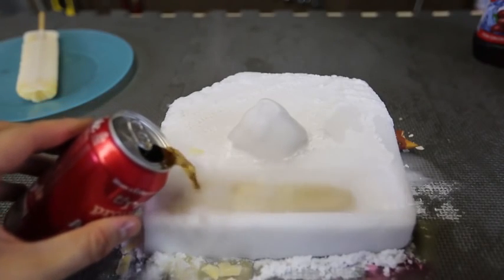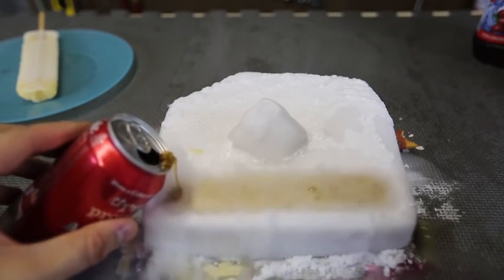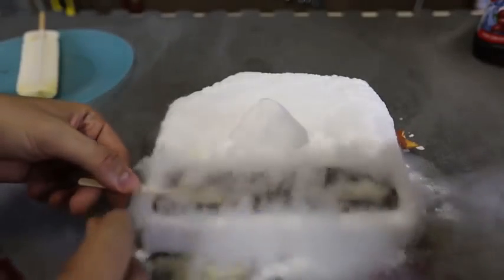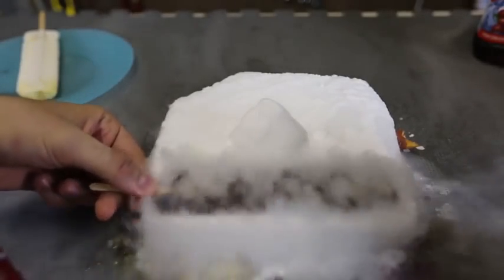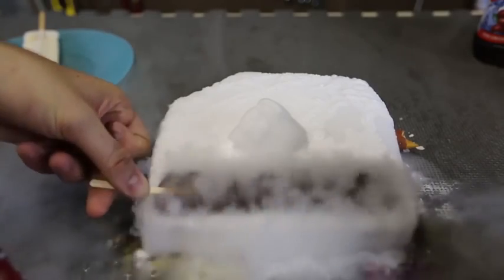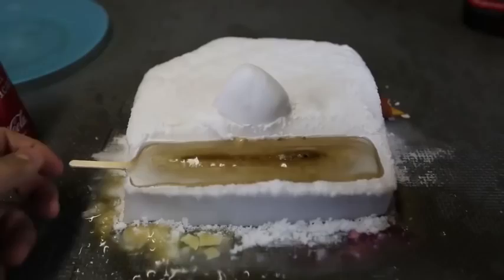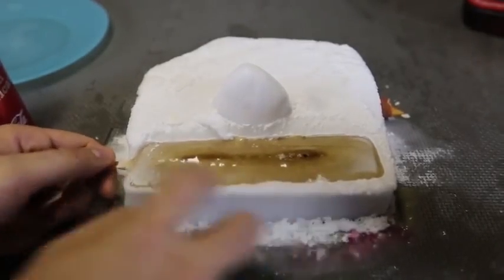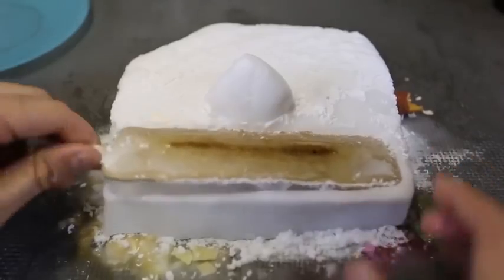Let's pour it in. Oh no, it's foaming too much. Oh well, hopefully the foam will go away. That smokes the most. I'll put a stick in and hold it like that — wait for it to freeze. This is beautiful. Okay, the Coca-Cola popsicle is all done as well. Oh my goodness, it's stuck in there. There you go.